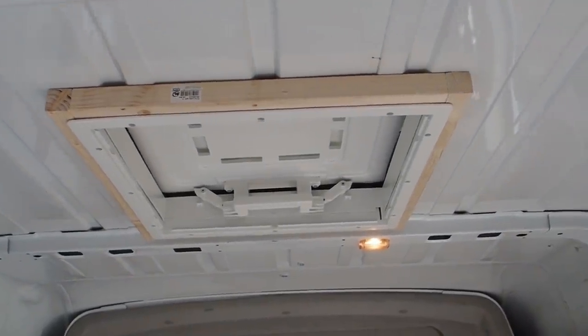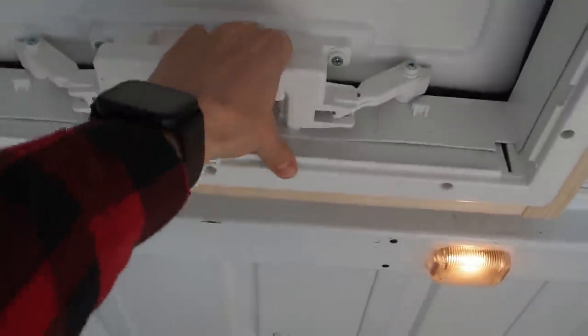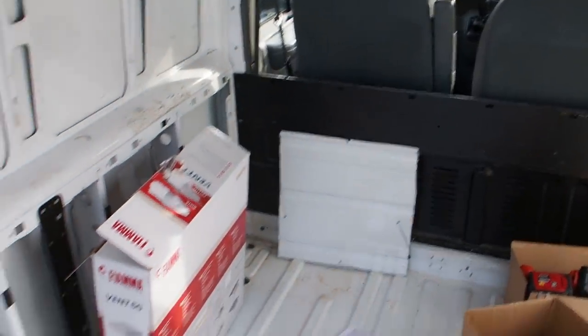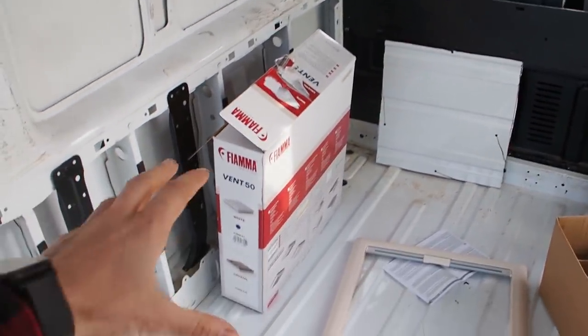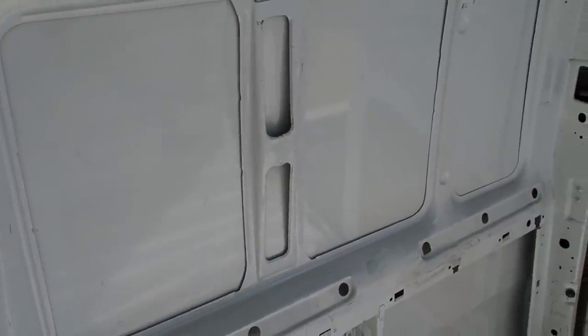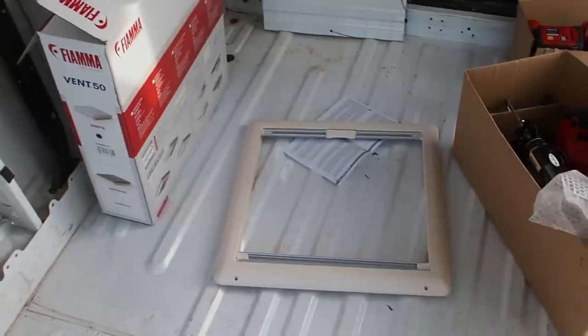I'm going to wait for the next rain and then we will see if it's waterproof or not. Thank you for watching - please make sure that you are subscribing to my channel if you want to see how I continue building my camper van. I've already ordered more windows for the side here and for this side, and I'm just waiting for them to arrive so we can install the next windows. Stay tuned till next time!